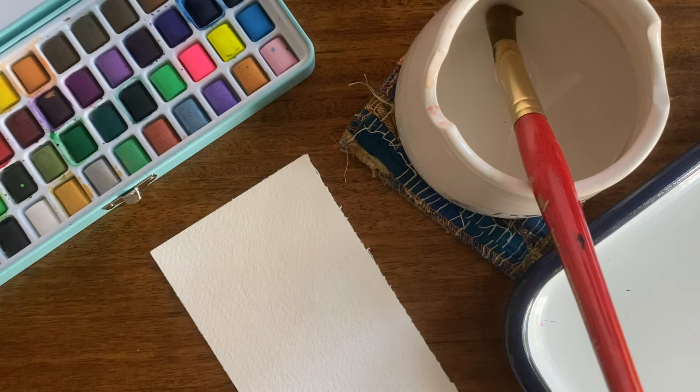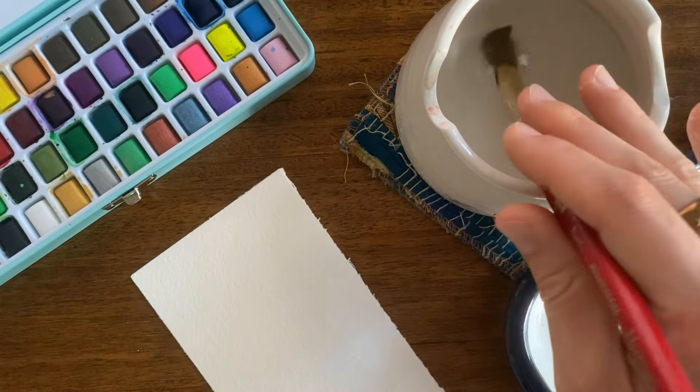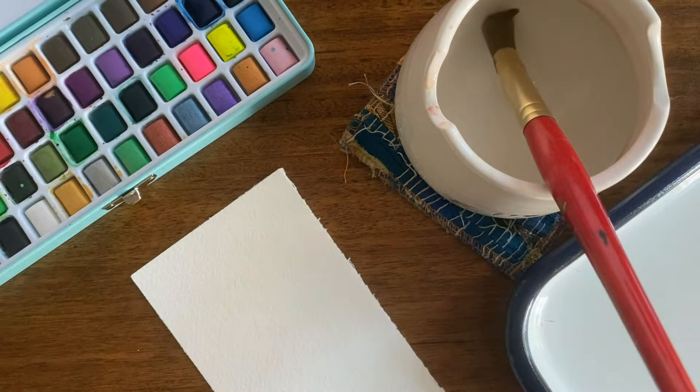So what we'll do first — we have our brush, our paper, our paints, and over here I have a tray to mix the color.